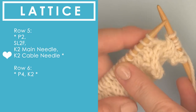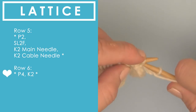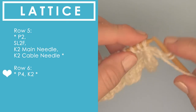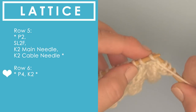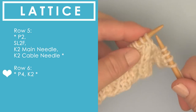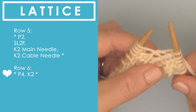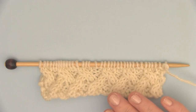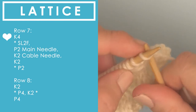Once we hit row six, again it's that even row — it is simply knitting and purling. The repeat is purling four and then knitting two, doing that all the way down the row. Our lattice cables are definitely taking shape.